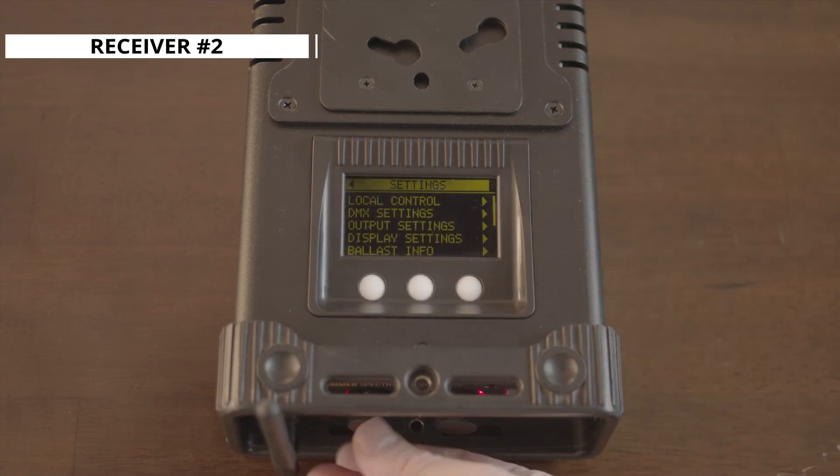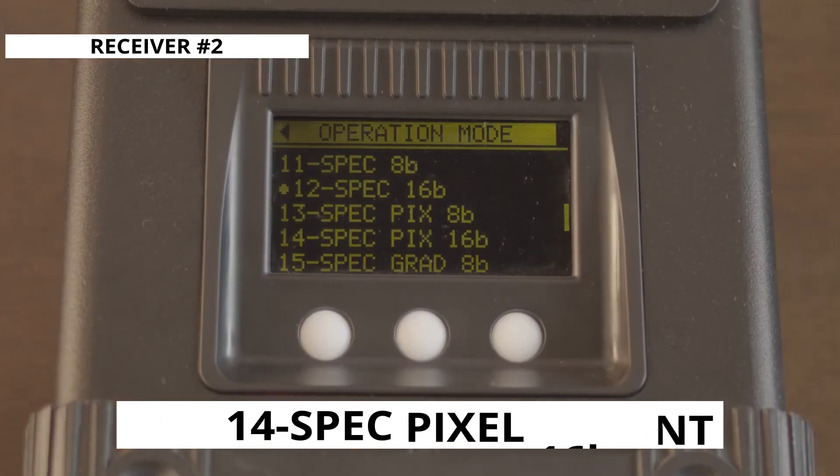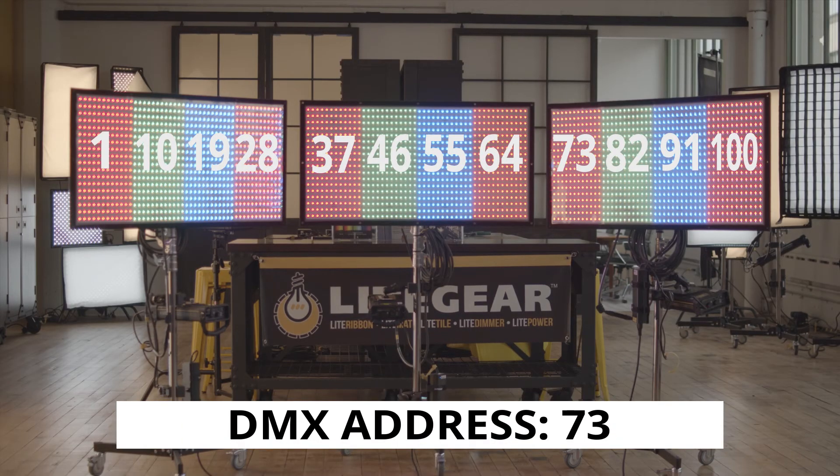Now on to the second receiving ballast. We want to match the settings on the first receiving ballast with gradient mode and operation mode 14 selected. Then set the DMX address to the next available address, which in this case would be 73.